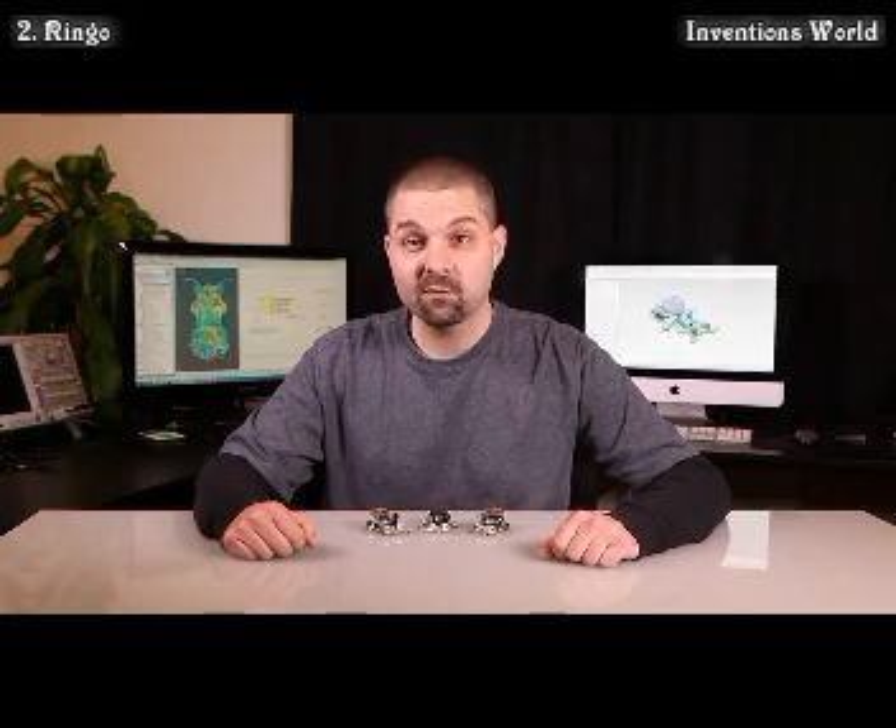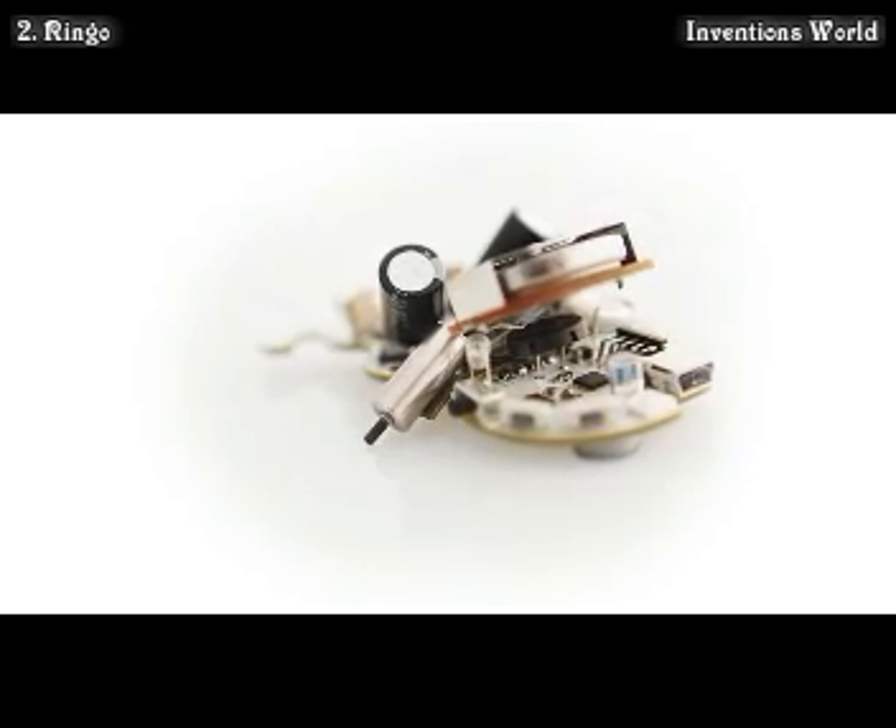You can make him come to life like he has a real personality. He drives around using a pair of pager motors. The tips of the motors make contact with the surface on either side. Both motors can run in either direction and at variable speed, making him very maneuverable.